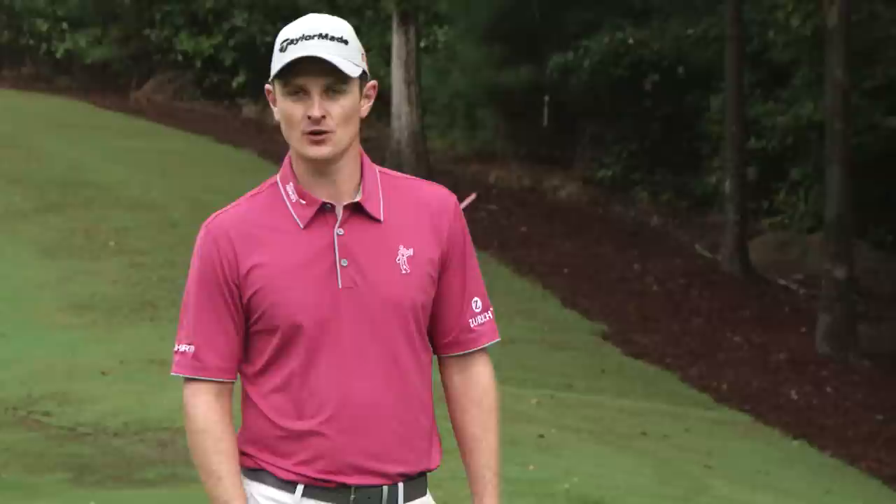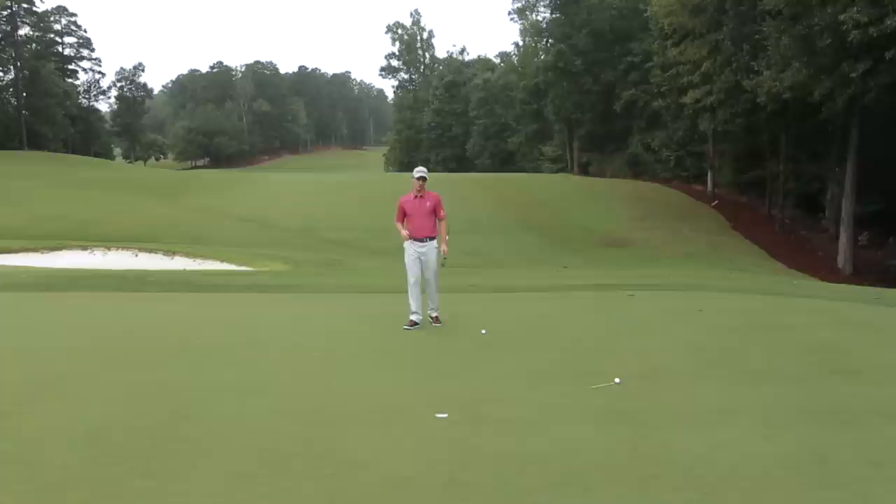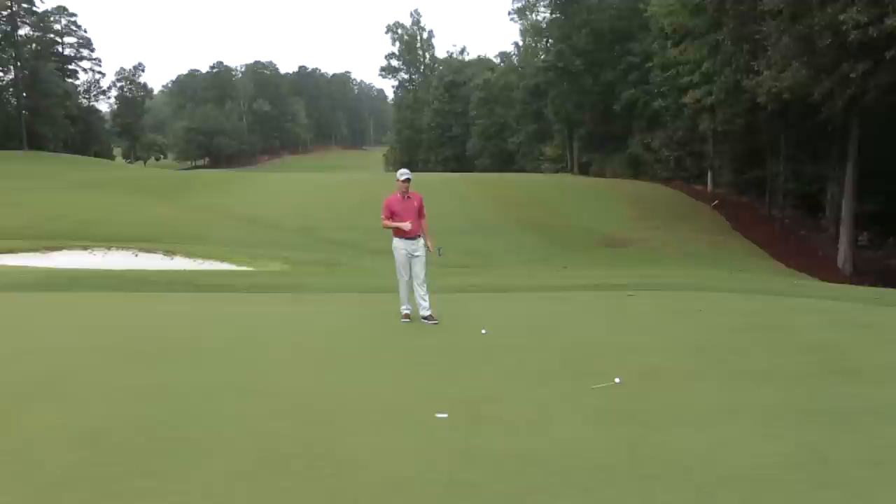Believe it or not, not only do I trust my eyes, but I also trust my feet. By walking the green, I get a sense of where I am on the slope. As you can see with the yellow line, that is my straight putt — and that's what I'm always trying to figure out, where the straight putt is. From where the straight putt is, I know if I'm on the left to right side or the right to left side of that point.